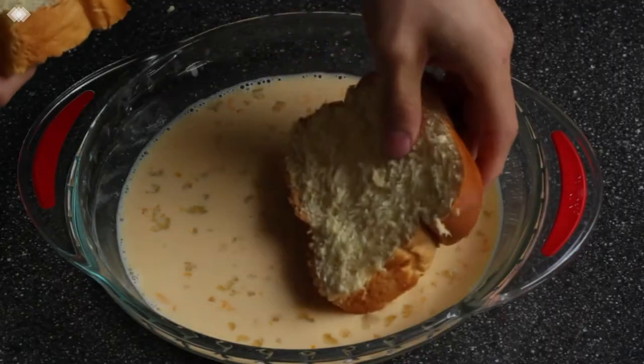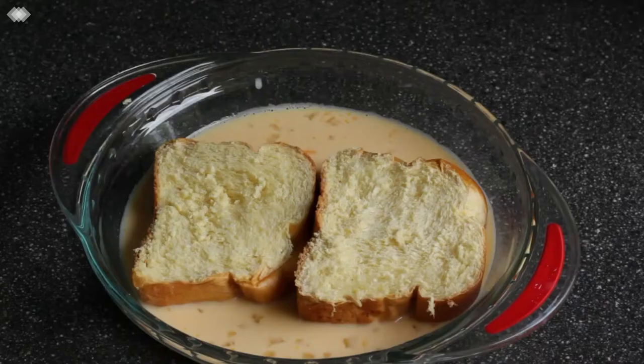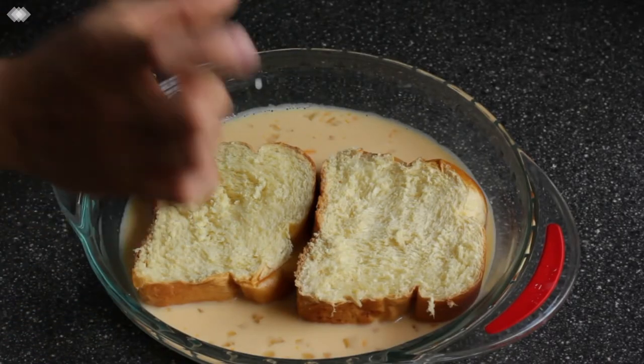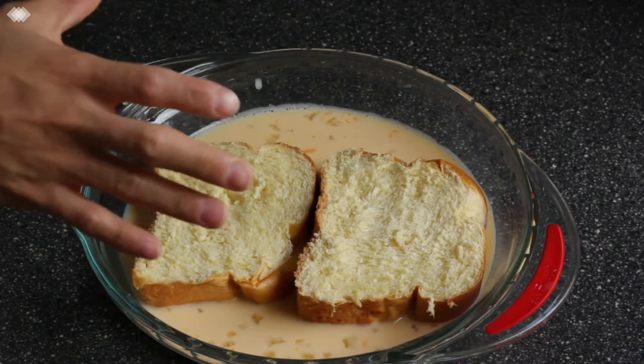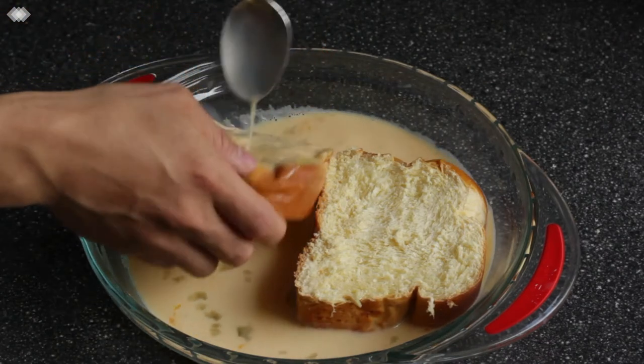With our mixture ready and our bread cut, it's time to get these soaked up. We've got some pretty thick slices of bread, so you want to give them a decent amount of time — around one to two minutes on one side, then flip over and leave them for another one to two minutes on the other side.